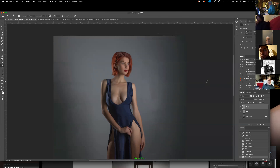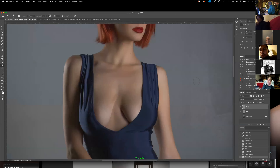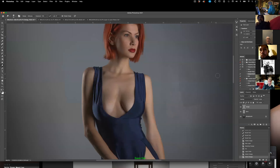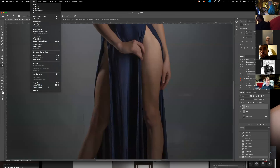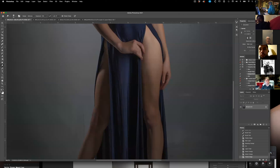Let me zoom in on her here to find something that needs work. I can always go back to the original. Let me flatten this so we're not looking at dodge and burn at the same time. Frequency separation — I tried this four times. Fourth time was a charm. I finally figured it out.